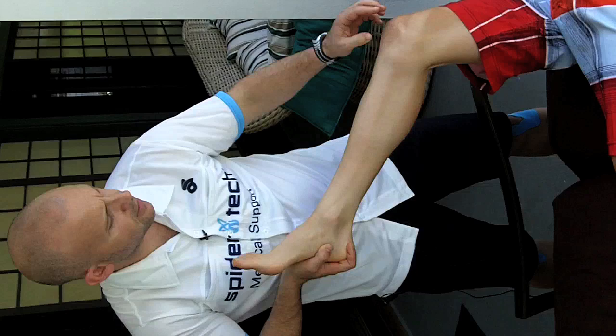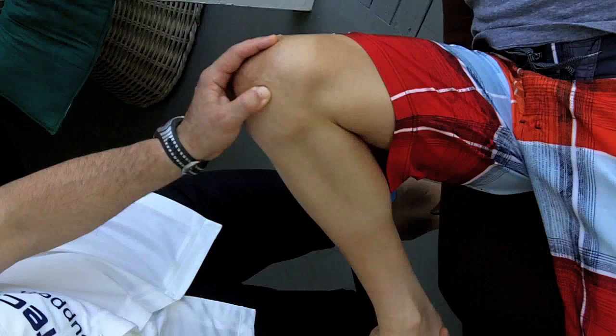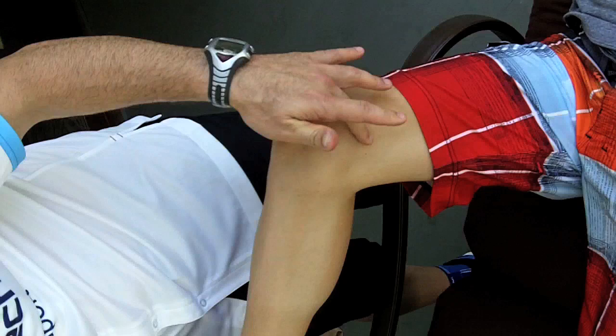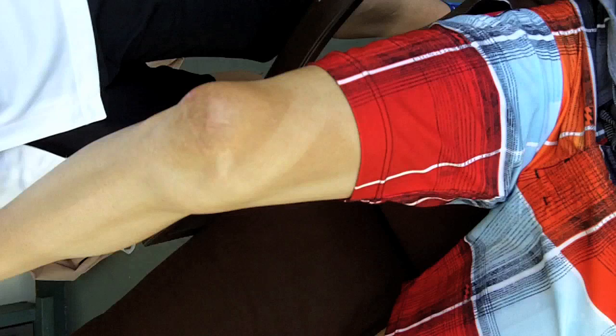Lucas's condition has left him with a little bit of inflammation through his fat pad, which is just underneath the kneecap itself. So we have to make sure that we break up some of the scar tissue and then we work on some of the muscles that would have become over-activated in compensation for some of the muscles around the knee that aren't activating properly.